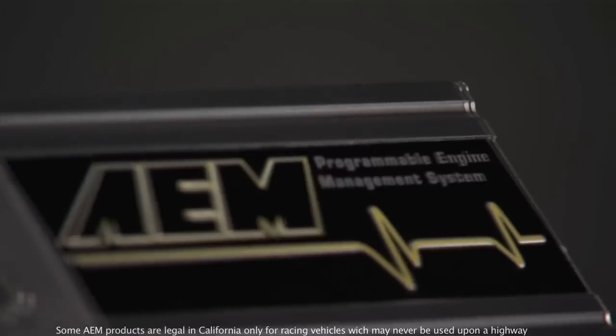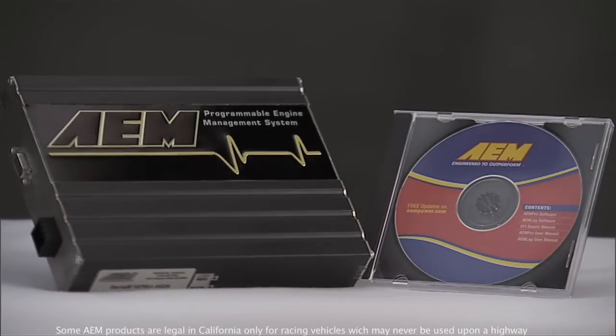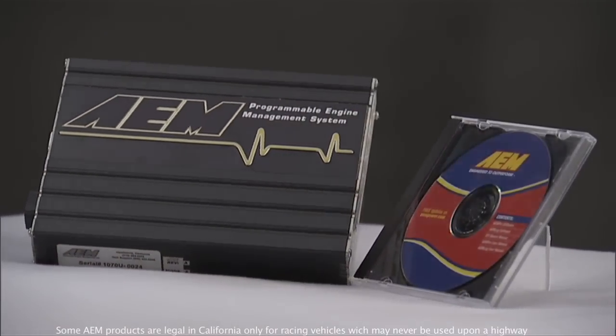If you don't want to do a full installation where you have to do an entire wiring harness, then you go to the plug and play systems. This really was the start of the plug and play EMS revolution about six, seven years ago. That allows you to take one of the most powerful EMSs available and have it in an application that will plug directly into your existing wiring harness on your car — no cutting of wires.